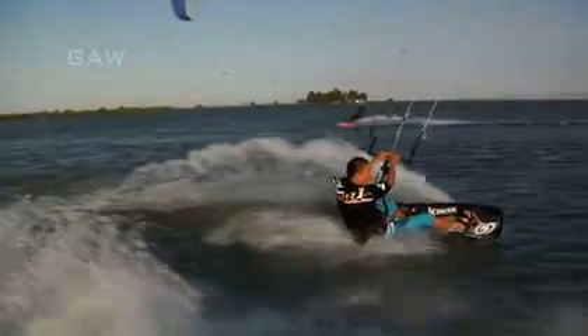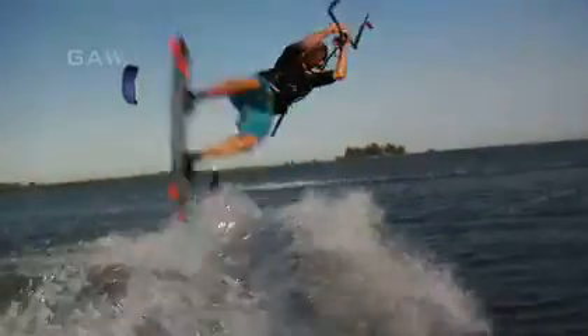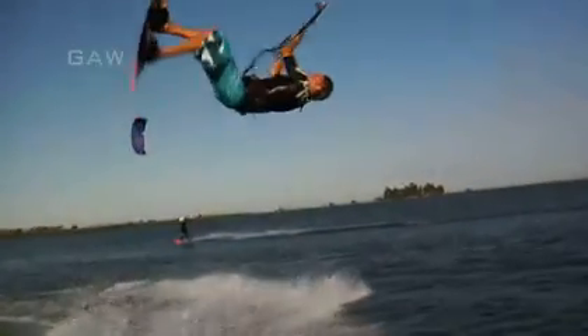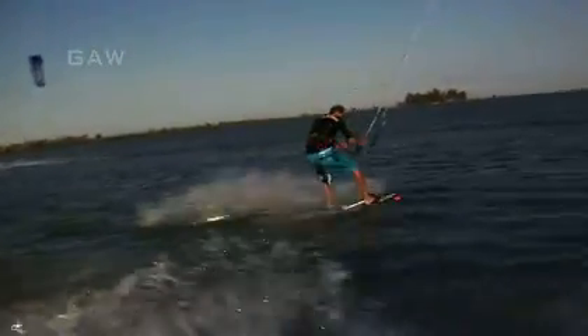As you carve off the water, throw your head and shoulders into the back roll rotation. Continue to look in that direction until you can spot your landing. Once you spot your landing, focus on that and your body will follow around.